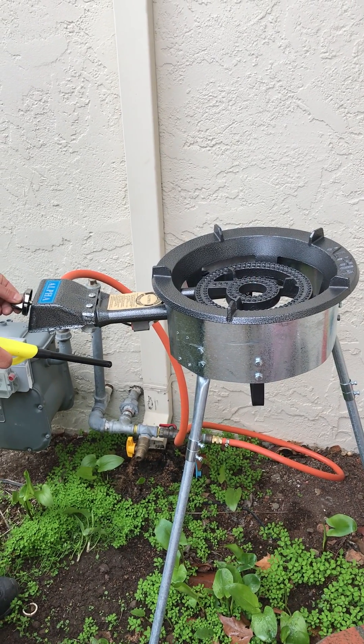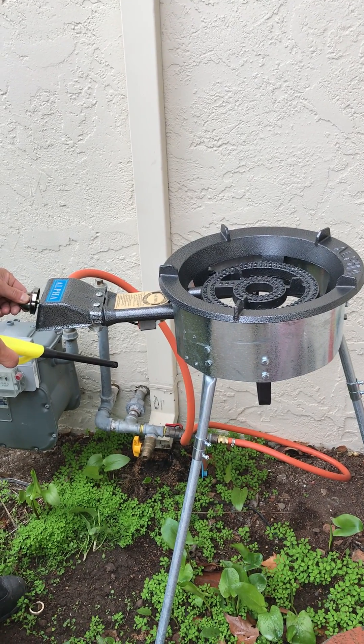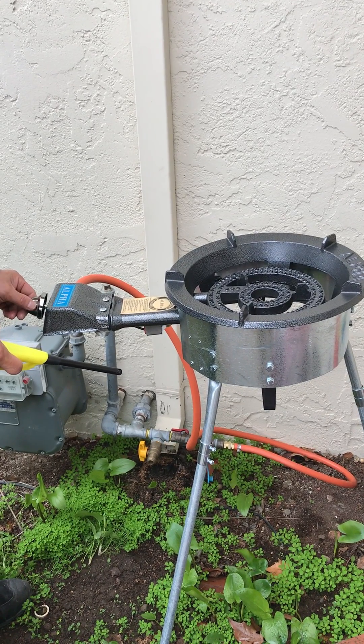You can now start to turn the knob backward and you can get to whatever heat that you desire.